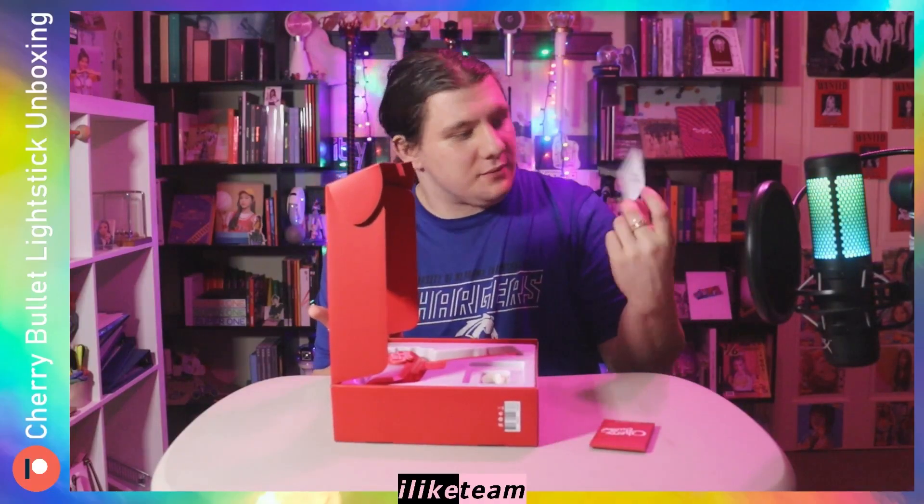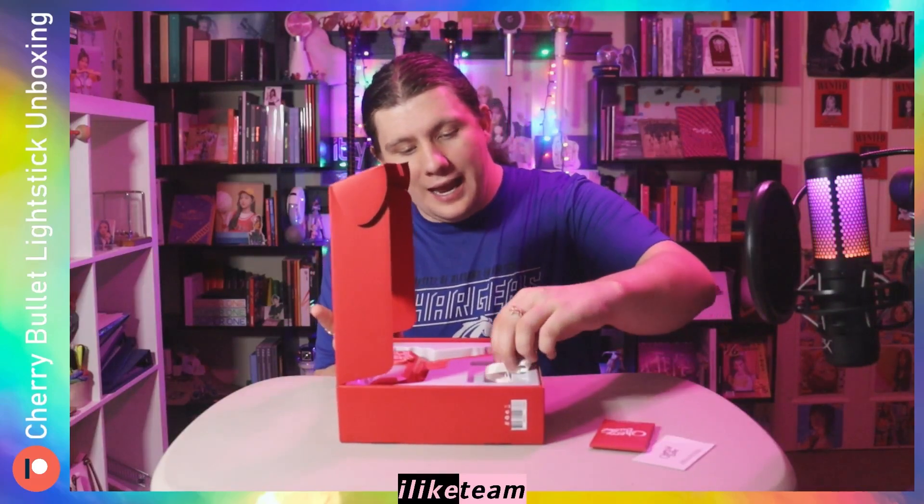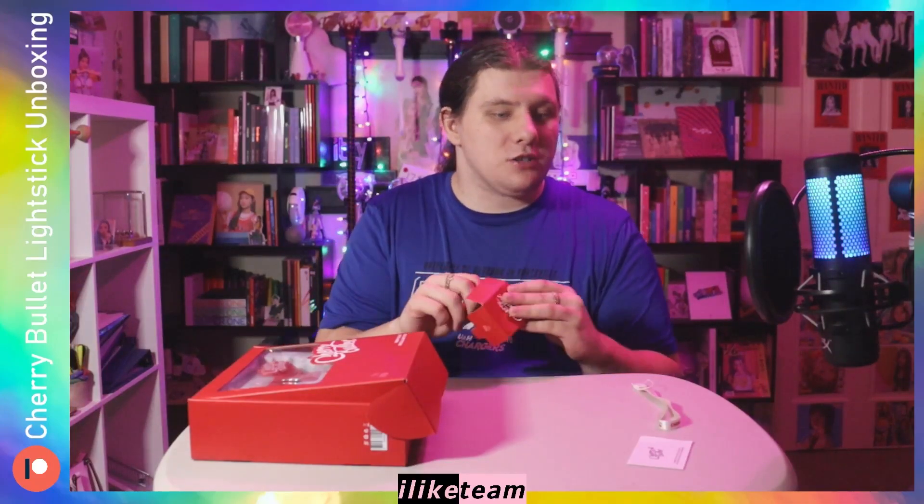First of all, it comes with a photo card set, so that's amazing. It's got the instructions that I don't need, because I'm a light stick collector — I know how these things work. And it comes with a strap. It's got the little logo on one side of the strap, and then it says Cherry Bullet on the other side of the strap. Before I even do all of that, we're gonna go ahead and open the photo cards, because I'm so excited. I have a long story to tell you.